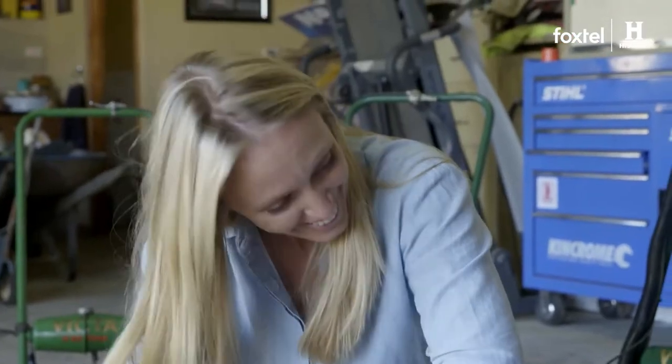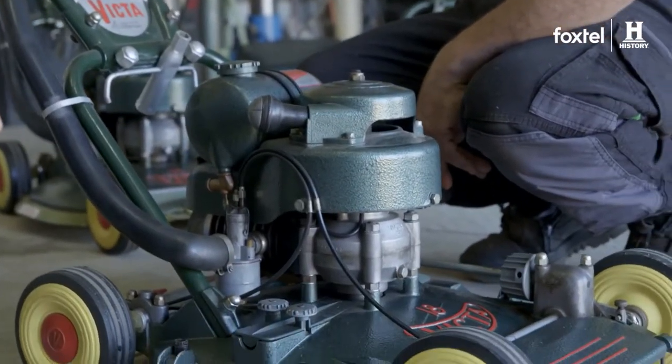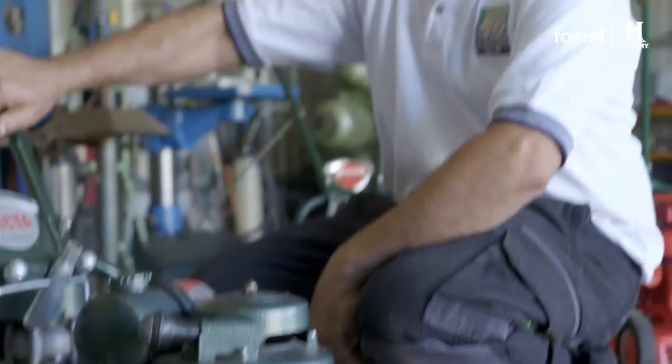Did you mow much grass with this? Not in my lifetime, but someone before me did! It's a machine that any and every collector would want to have. It's actually quite nice looking. Thank you, I'm very proud of it.